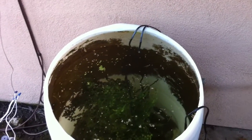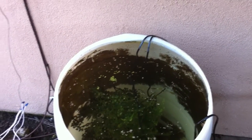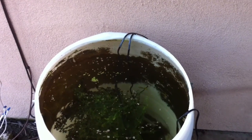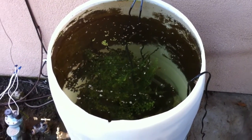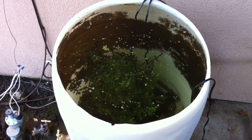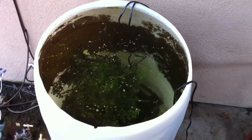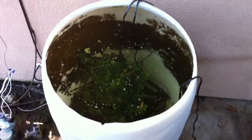All that stuff on the sides of the tank — that's not a bad thing, it just looks bad. It's algae, and algae is a plant. So what could be bad about a plant? Any comments, suggestions, questions — hit me up. Thanks and God bless. This spring and summer is going to be awesome. See ya.